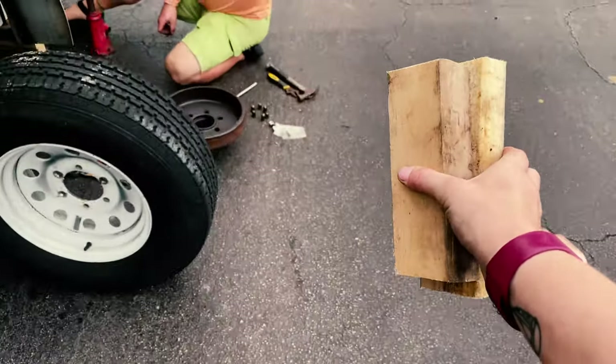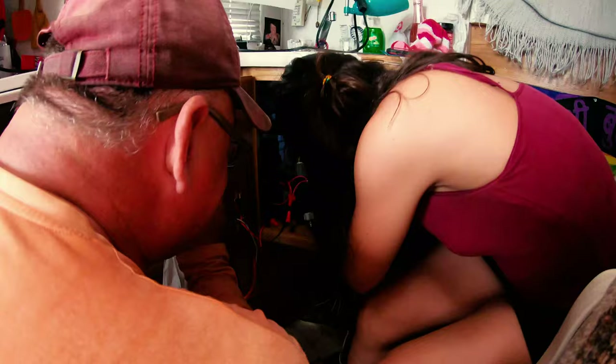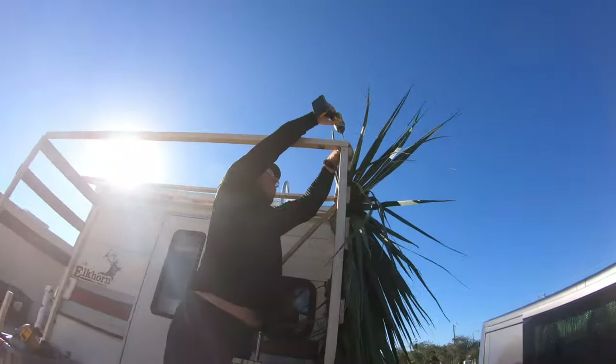Last episode, my dad, Corinne, and me all got into some work and jobs that needed to be done. And we built a tiki hut just for fun.